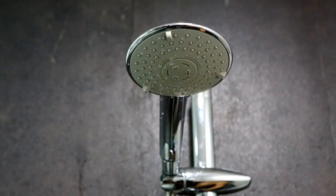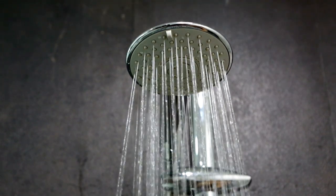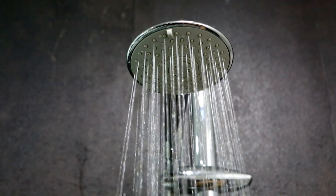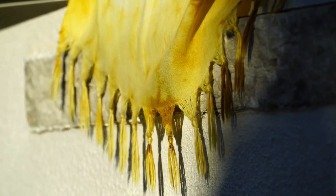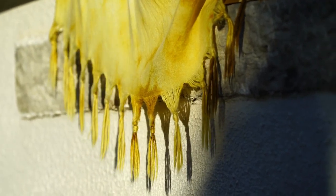To prevent the buildup of soap scum and mildew, regularly wipe down the inside of the shower curtain with a mixture of water and vinegar. Mix equal parts water and vinegar in a spray bottle, shake well, then spray the mixture on the inside of the curtain and wipe it down with a cloth or sponge. The vinegar will help kill mold or mildew and remove soap scum.